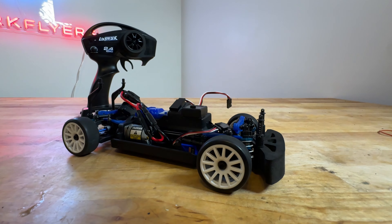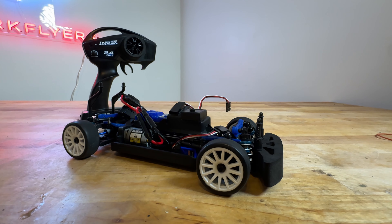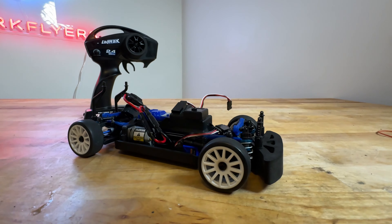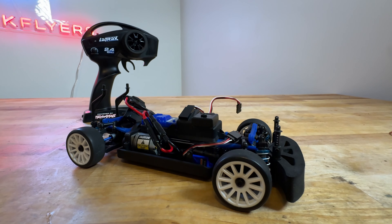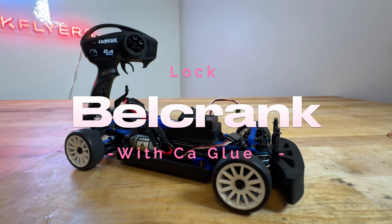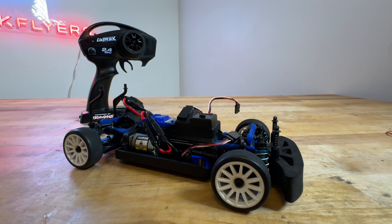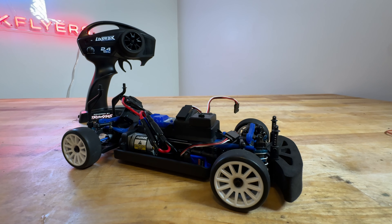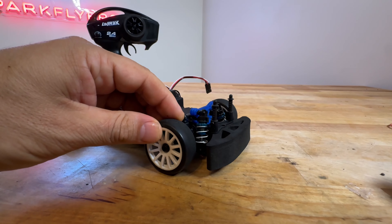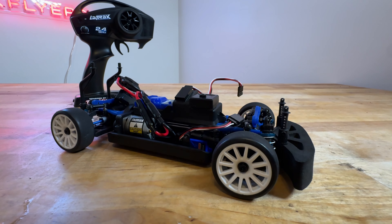One of the most important upgrades — and it's really free — is the bell crank. The spring in the bell crank is way too soft, and that is the primary cause of all the steering issues and handling problems. You want to lock it with a little CA glue. Take the bell crank out, don't get glue on any part of the car, just glue the bell crank itself. Give it a nice amount of glue and you have no give. The front end tightens up, there's very little play, and the car drives. It complements everything else we did, and the car drives like a million dollars.